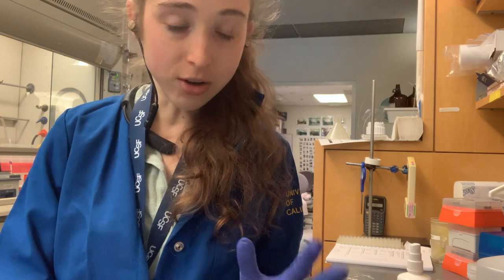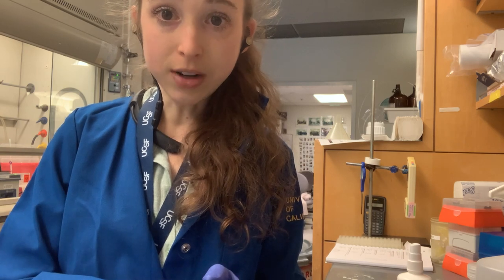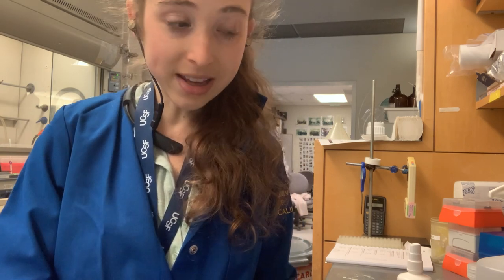But what about those tubes that you're just going to use right away? Sometimes you think you're going to use something immediately and then you get distracted — maybe your boss calls you in for a meeting — and you come back and don't know what's what. So you always, always, always need to label your tubes, your beakers, your everything, even if you think you'll use it right away.